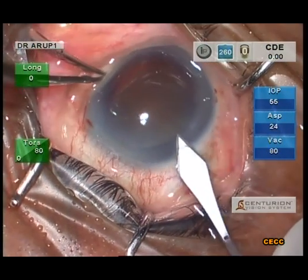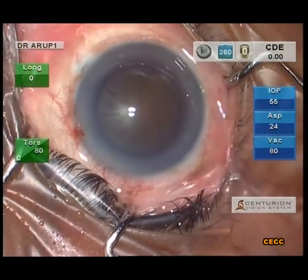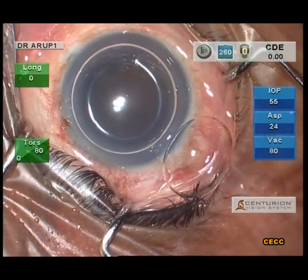I never forget to stain the anterior capsule with trypan blue in these sort of cases. A soft shell strategy is employed for endothelial protection.